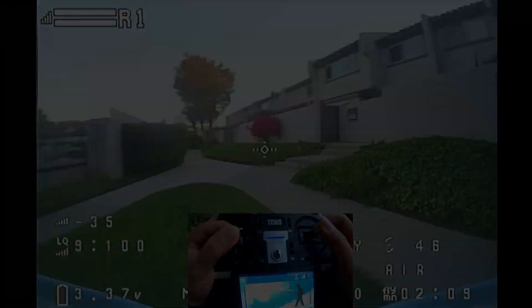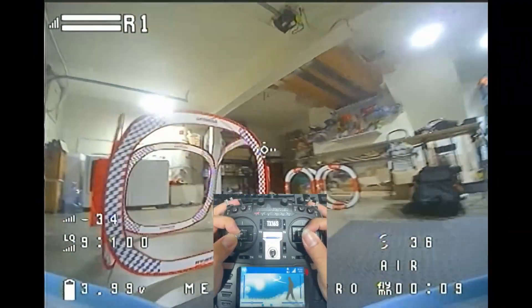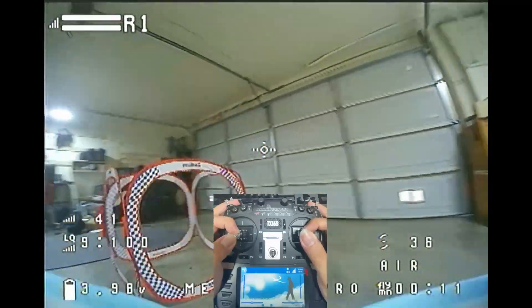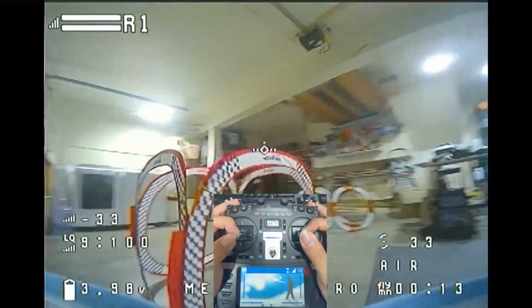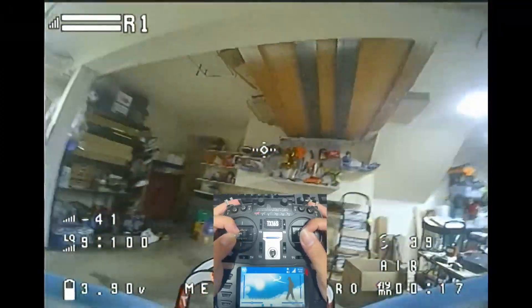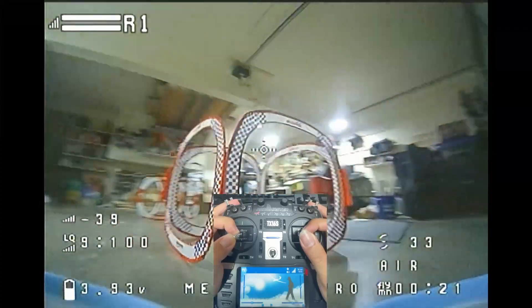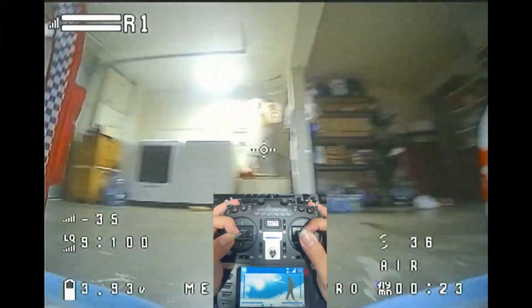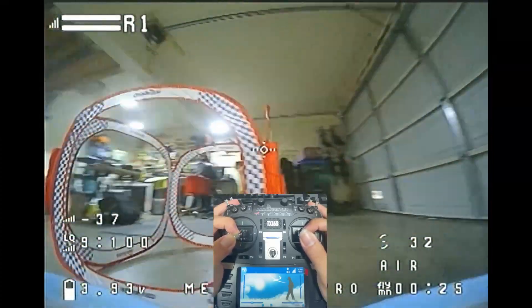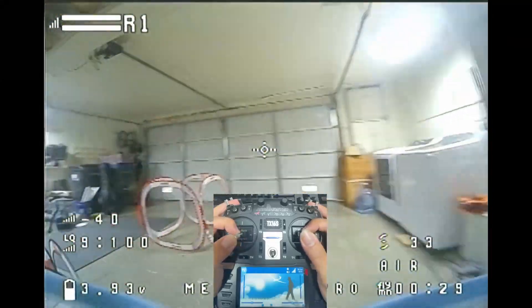Let's switch to indoors. When flying the Meteor 75 Pro indoors, the power and the size will start to bite back. In my opinion it's definitely flyable, but you can probably tell already that my throttle level is much much lower, and it's just a little bit harder to control. You need to pay extra attention when you increase the throttle level, otherwise you will be shooting yourself to the roof and slamming back to the floor before you know it.